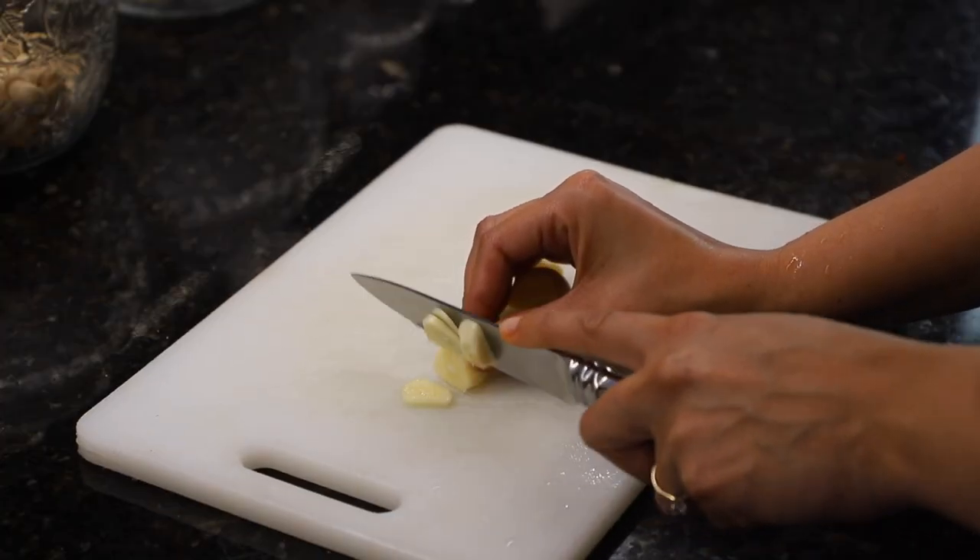We're chopping up our four pieces of garlic. I do recommend having minced garlic on hand so you don't have to do all the hard work, but we're at mom's house and she does it all by hand. Go ahead and chop this up real, real thin — don't be a lazy chopper!